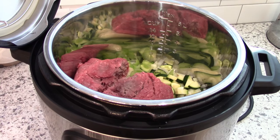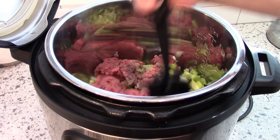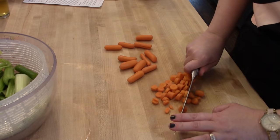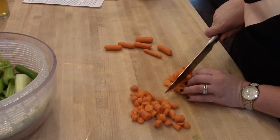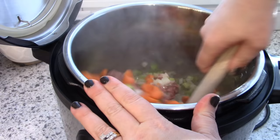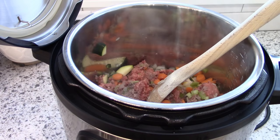Sometimes I get questions about this meat chopper — it's a Pampered Chef one and I'll leave a link on Amazon in the description below. I love using it for ground beef and any ground meat. For the carrots, I'm just chopping up some baby carrots. I usually don't buy whole carrots because it's kind of a waste of time to peel them when you can buy them already peeled. Once those are chopped, I'll add them to the Instant Pot and cook until the meat is cooked through and the vegetables are soft.